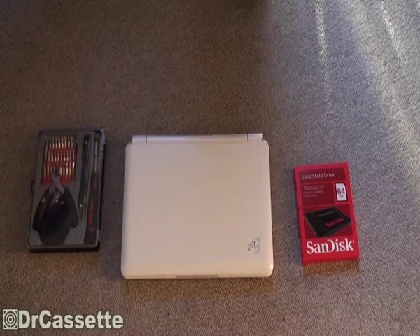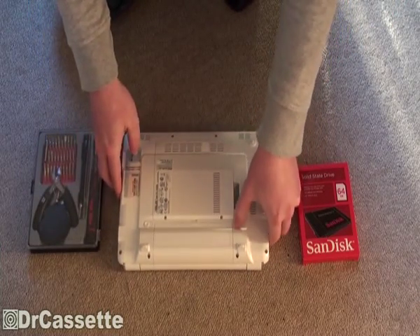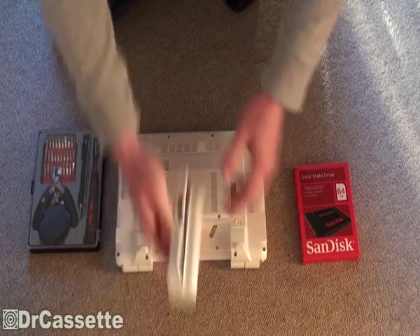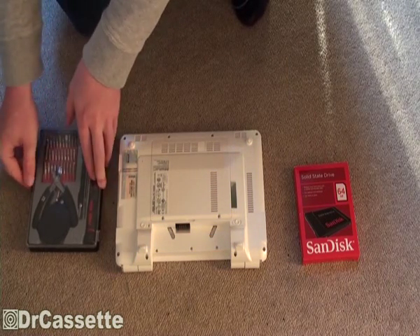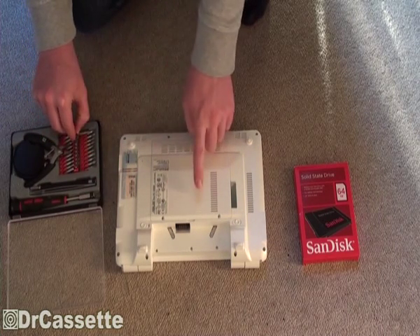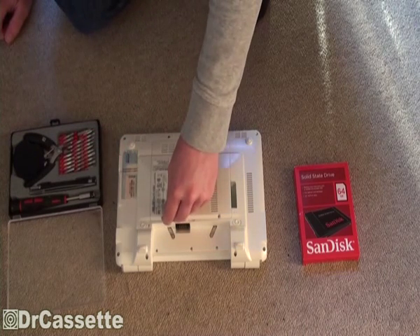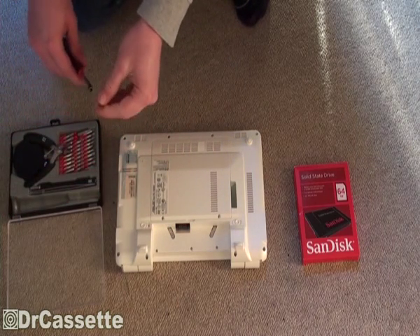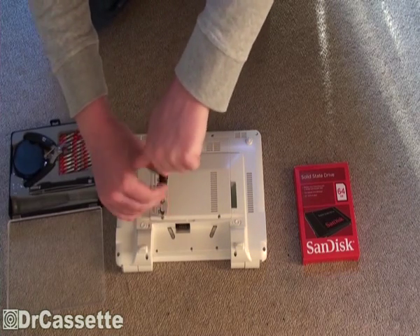Let's go ahead and get started. I'm going to start by removing the battery out of the EPC for some added safety. We don't want to accidentally power this thing up whenever we don't want to. Next, matching screwdriver. We're going to take this door right there and take that off.